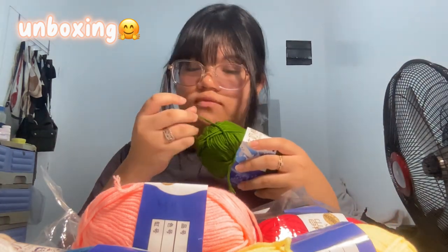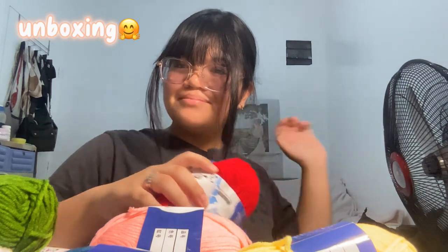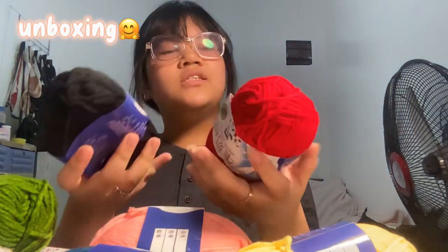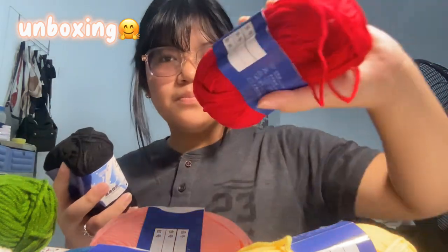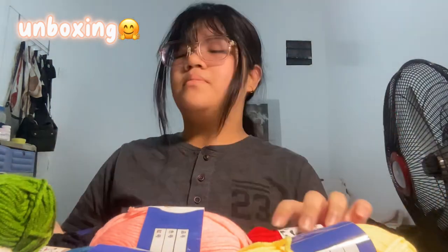And really soft too — these yarns are so soft. For our last two colors we have red. Oh my god, that's so bright — red! And black.